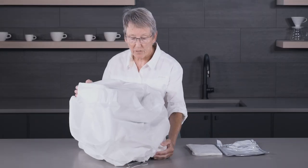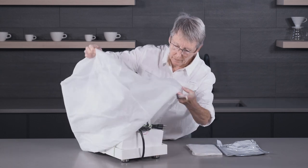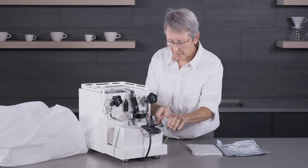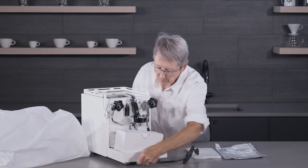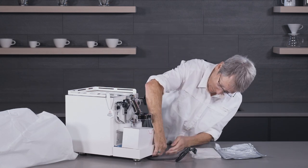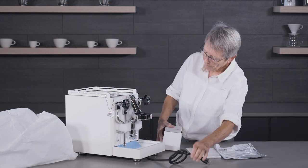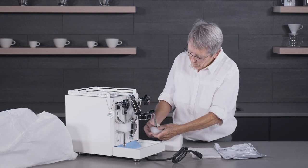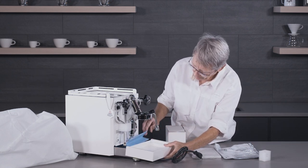We got the machine out. It's on the countertop here and this is what you're going to see when you get it. It has a little blanket around it to protect it. For those of you that don't have enough rubber bands, that's a beauty. So this machine will come in the white that you see here, stainless steel, and black. Well packaged — they did a nice job packaging it.